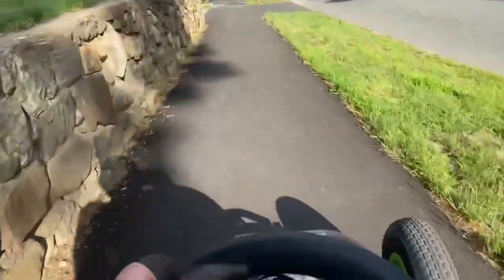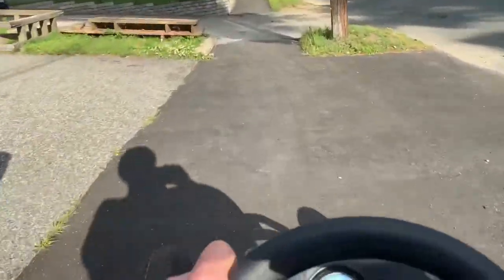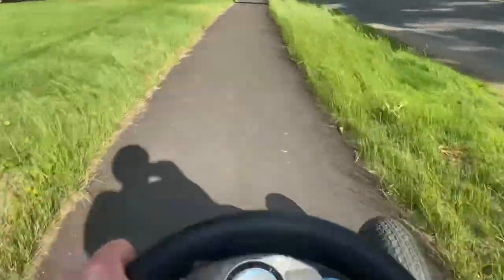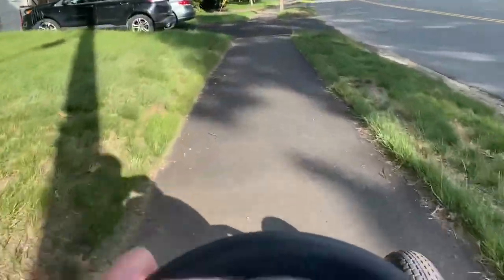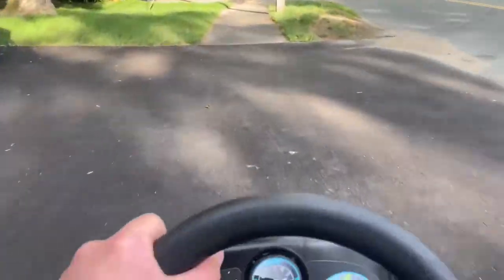I love having sidewalks. If you're in a town, no matter if you're in Europe, England, America, or even in the middle of nowhere like South Africa, make sure your government mandates having sidewalks. Sidewalks are your friend when it comes to go-karting and biking. I'm very, very lucky.